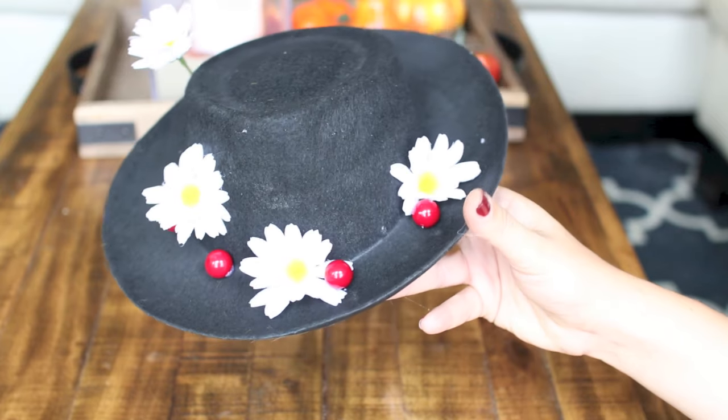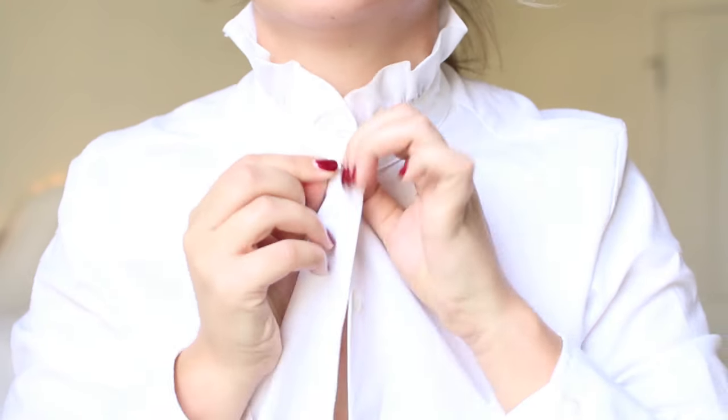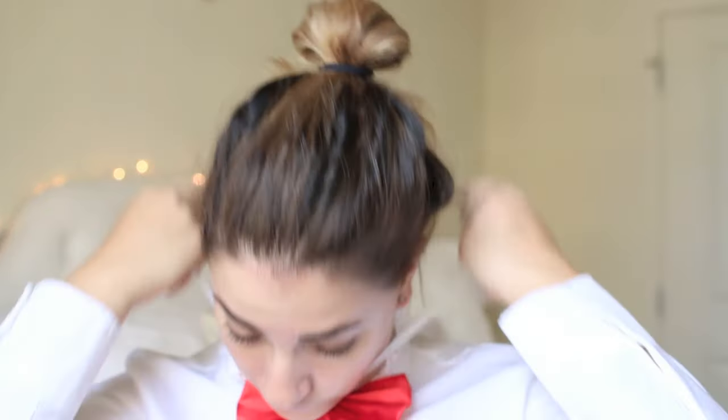I got this white blouse from the thrift store for three dollars and I loved it because it had the ruffle collar — it's gonna really enhance the way our outfit looks. Now I'm adding a red neck bow tie, but if you don't have one you can add red ribbon around your neck instead.